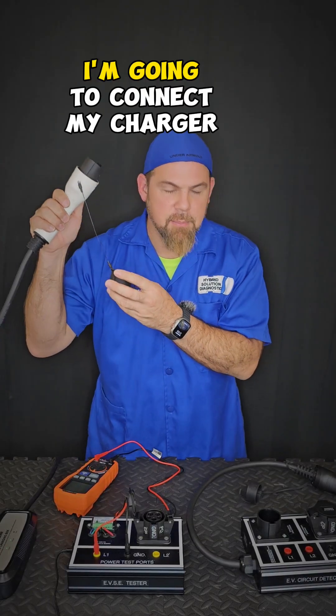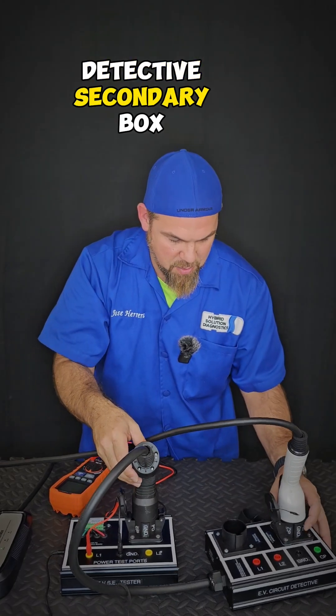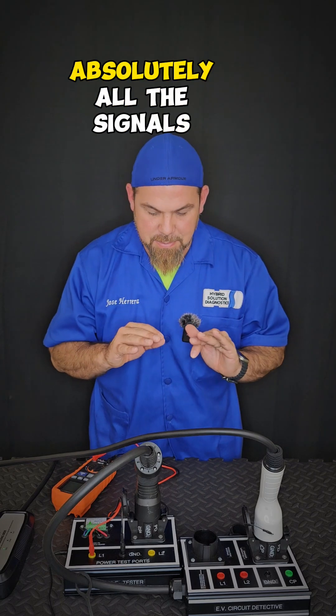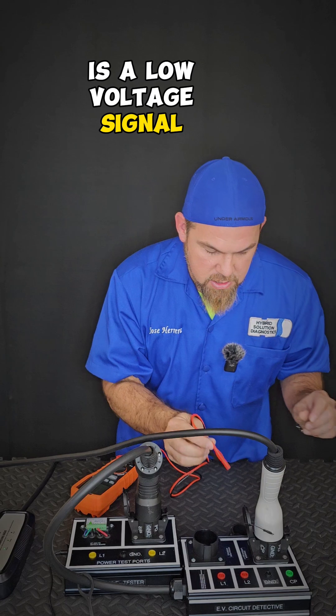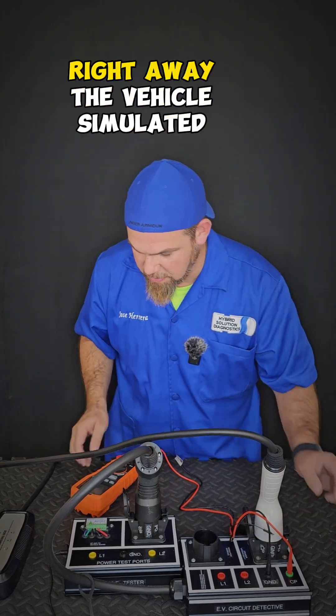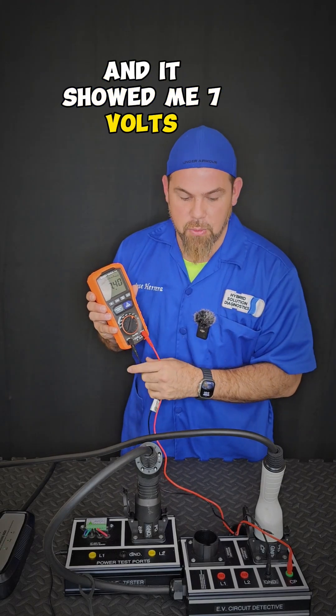I'm going to connect my charger directly into the detective secondary box. I just heard the contactor closing. Now I am ready to test absolutely all the signals. The control pilot is a low voltage signal, so I'm going to put it on the ground and set it up to the control pilot right away. The vehicle simulated that the charging is actually charging the car and is showing me seven volts.